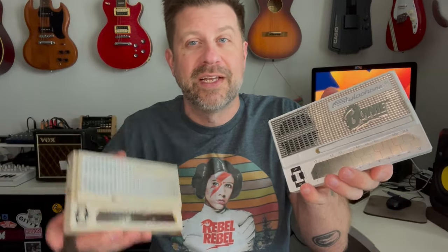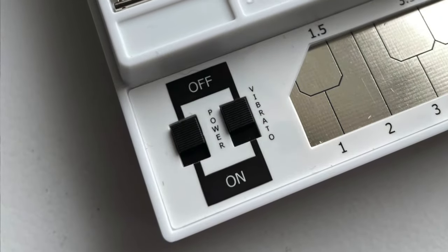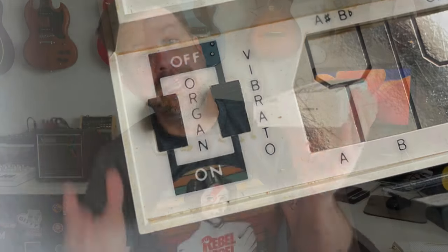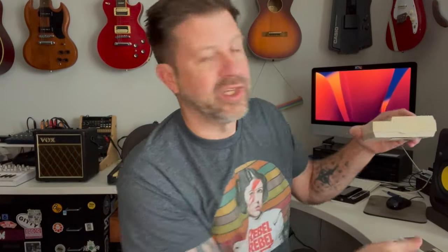Another easy way to tell the difference is to look at the switches in the corner. Each has two switches: the modern stylophone has switches clearly labeled 'power' and 'vibrato,' while the vintage stylophones say 'organ' and 'vibrato.' Additionally, modern stylophones have a little volume knob on the right side, whereas vintage stylophones have nothing there.